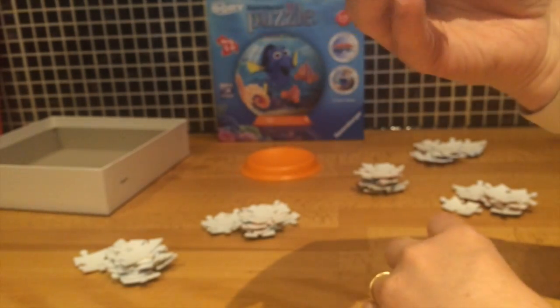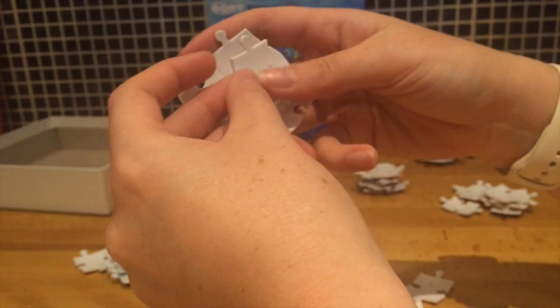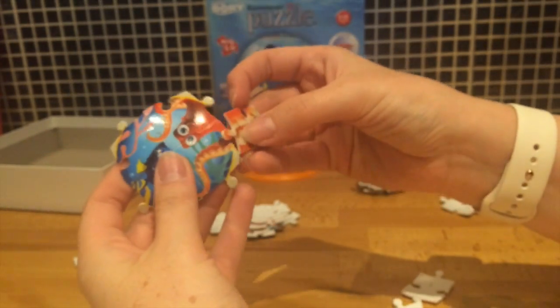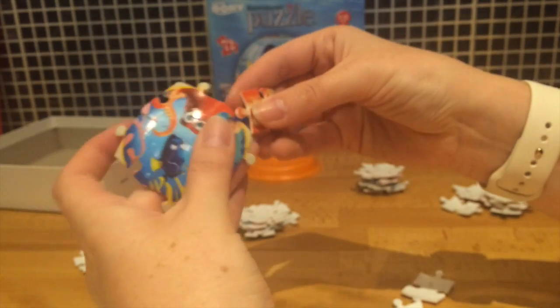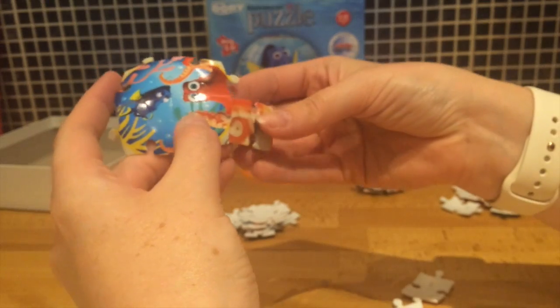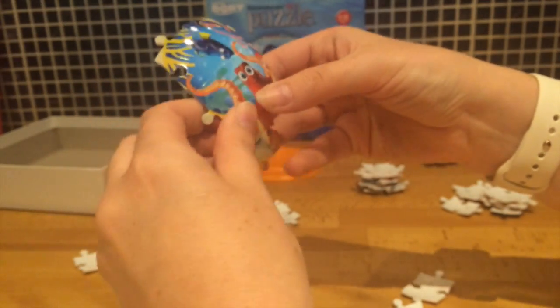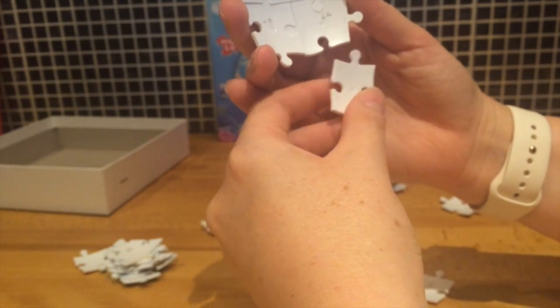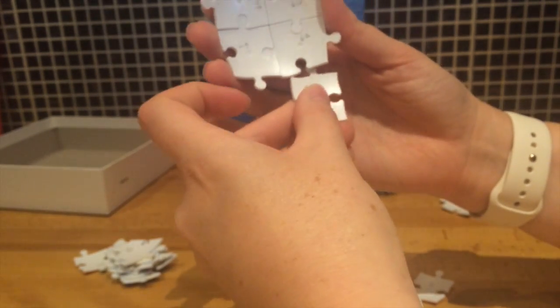You can look at the front if you want — that makes it a bit easier. I love the fact these are numbered because it makes it really easy to know exactly which piece you need next. I can imagine it'd be almost impossible if you had all 72 pieces with no numbers on the back and no straight edges or anything to get you going. Let's just spin this one round.